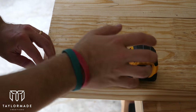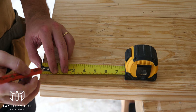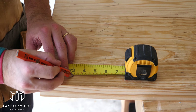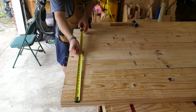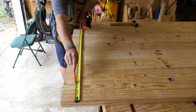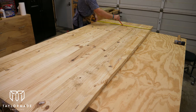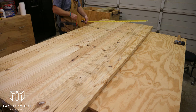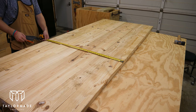Instead of cutting all the 2x6s down to the correct size and then connecting them, I like to connect the boards together first and then cut them to the size I need. Here I'm marking three inches from the edge — that's the general area where I'm going to use my circular saw to cut them down. Then I marked every twelve inches down the boards for where I'm going to put all my pocket holes. Then once I got to the other end I made another general line of where I needed to cut the boards off.